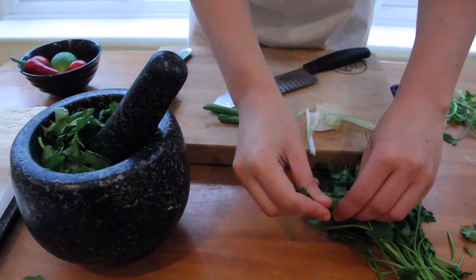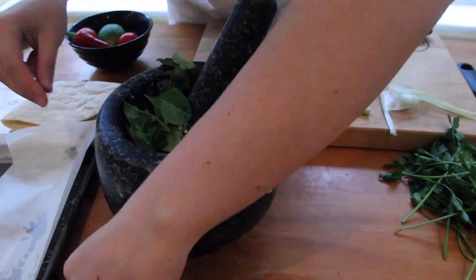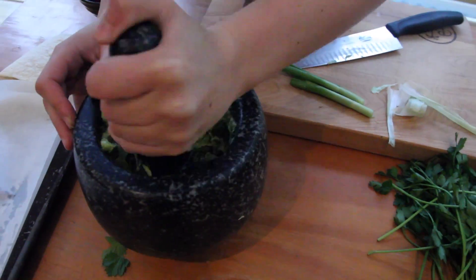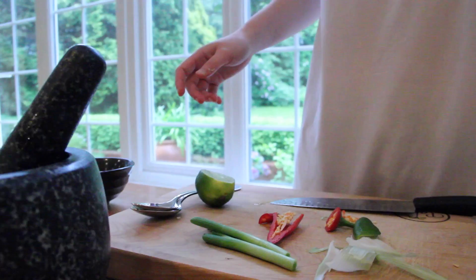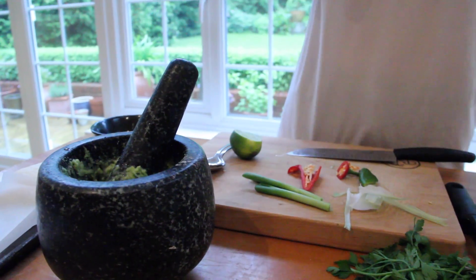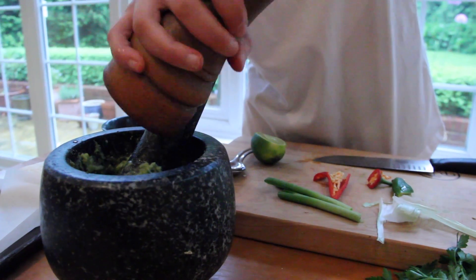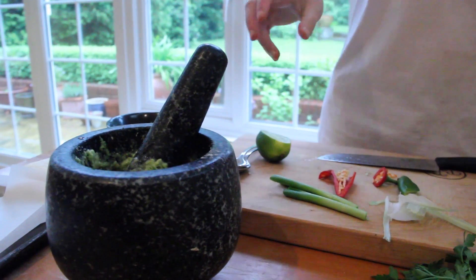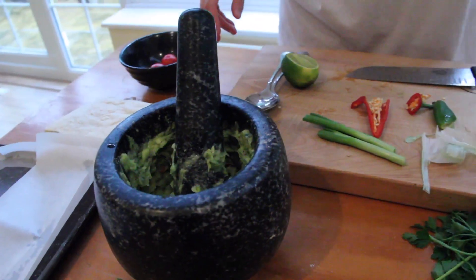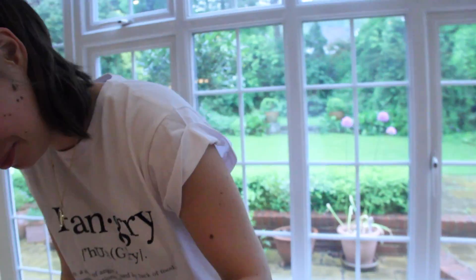And then add some coriander and parsley. And then we're gonna season it — salt. You've got to keep tasting it to see if it needs more. So tasty! That tastes perfect, I'm really shocked.